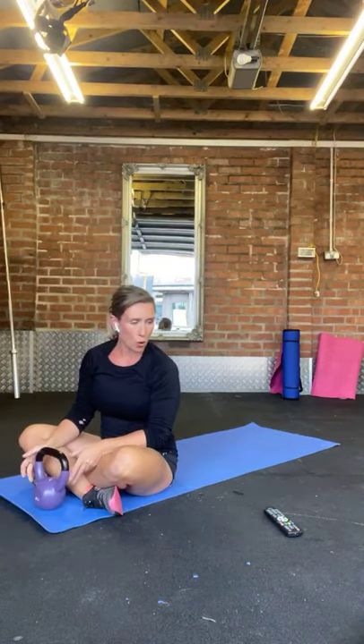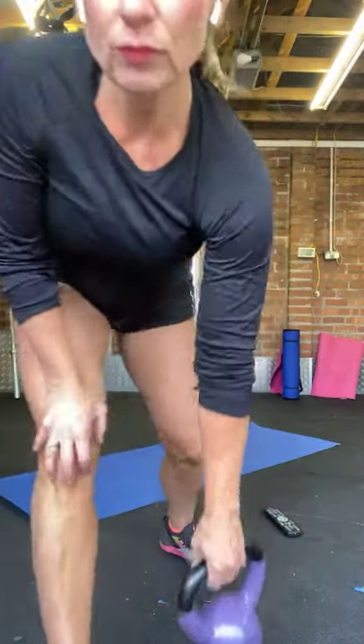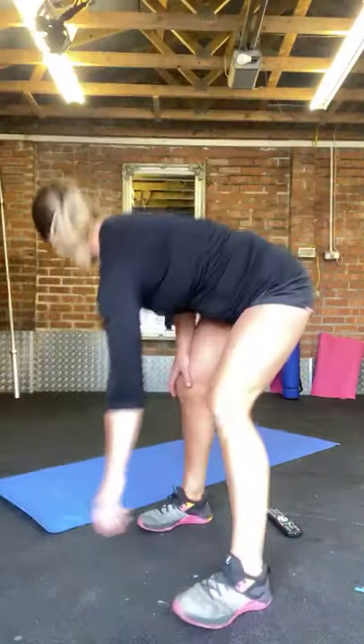Well done folks, core workout done. If you've got a kettlebell or dumbbell you've been using, keep it handy — you might want to incorporate some weight into the next part. But it's really doable without any equipment; the next part is probably hard enough without using any weight. So grab yourself a drink if you like. I'm just looking at the gym — I literally vacuumed it like two days ago and it's like an absolute shit hole again. The dog just keeps dragging crap in.